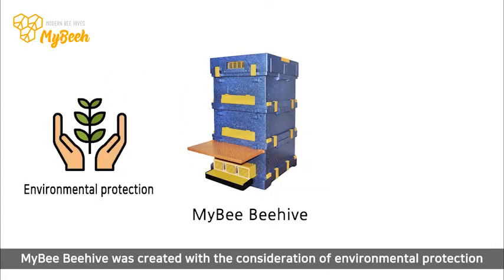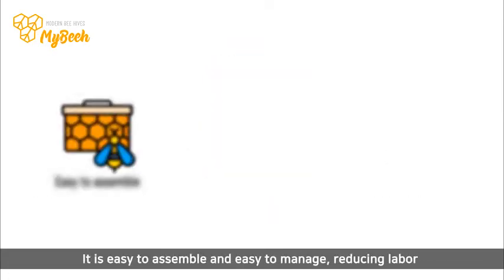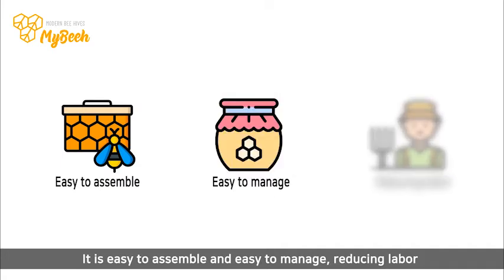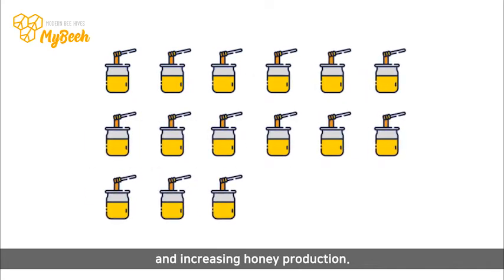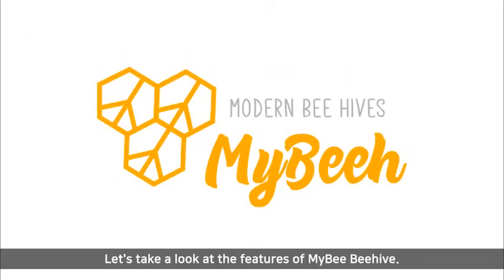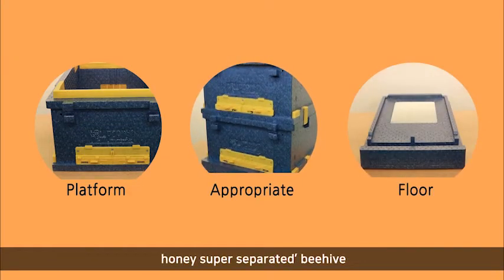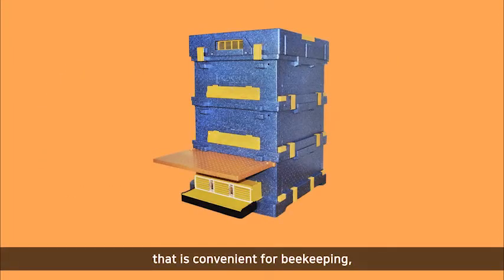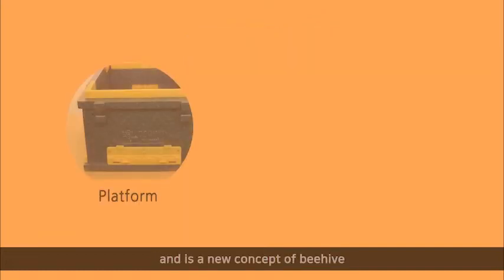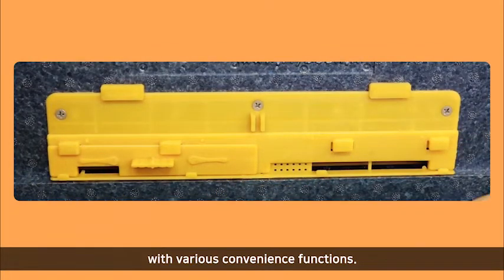MyBeeBeeHive was created with the consideration of environmental protection and convenience of beekeeping. It is easy to assemble and easy to manage, reducing labor and increasing honey production. Let's take a look at the features of MyBeeBeeHive. MyBeeBeeHive is Korea's only monofluor bee box and honey super separated beehive that is convenient for beekeeping and is a new concept beehive with various convenience functions.